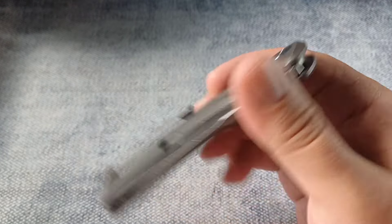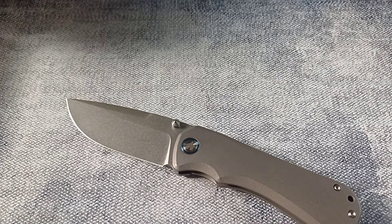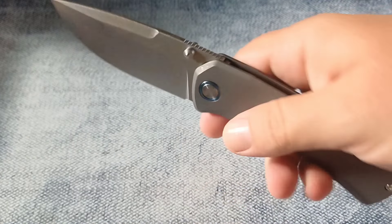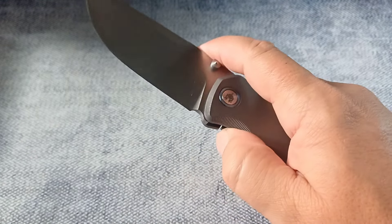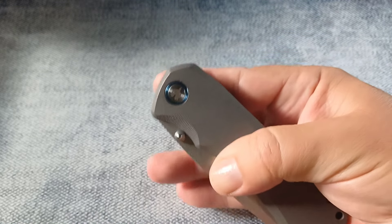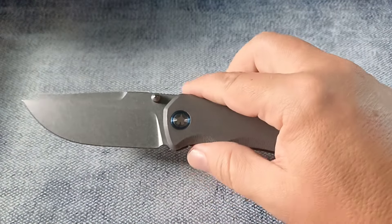We do have an over-travel stop. But look at the action on this thing — oh my goodness. The detent is so perfect on this knife. The size is so perfect. Everything about this knife just makes me happy. And the action — oh my goodness, this thing is truly wonderful. Reverse flick — oh yes. And the sound that this knife makes just makes me so happy.